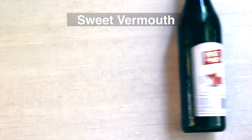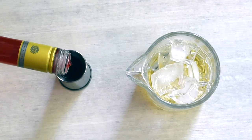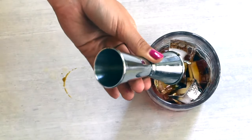Today I am making an Irish Negroni. I'm putting one ounce of three different kinds. The first one is one ounce of Irish whiskey. The second one is one ounce of Campari. And lastly, we have one ounce of sweet vermouth.